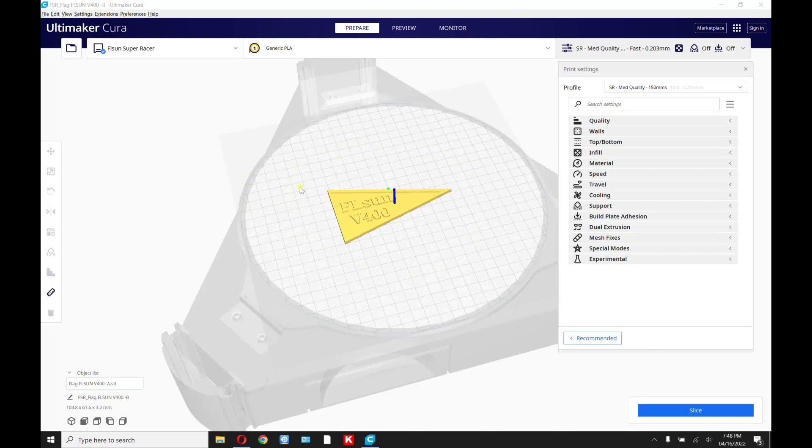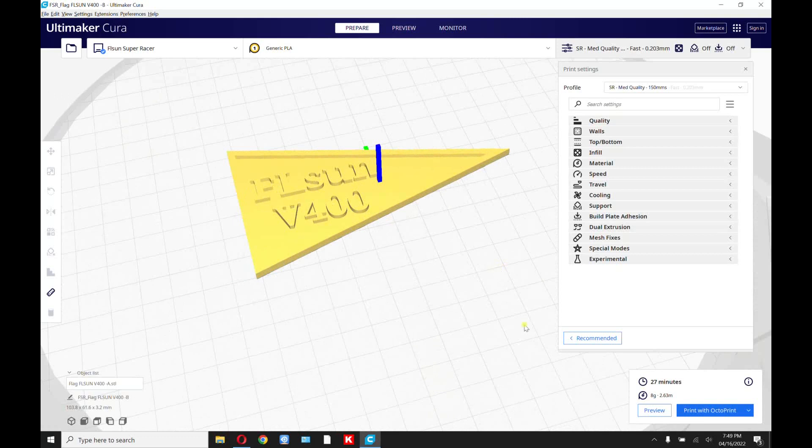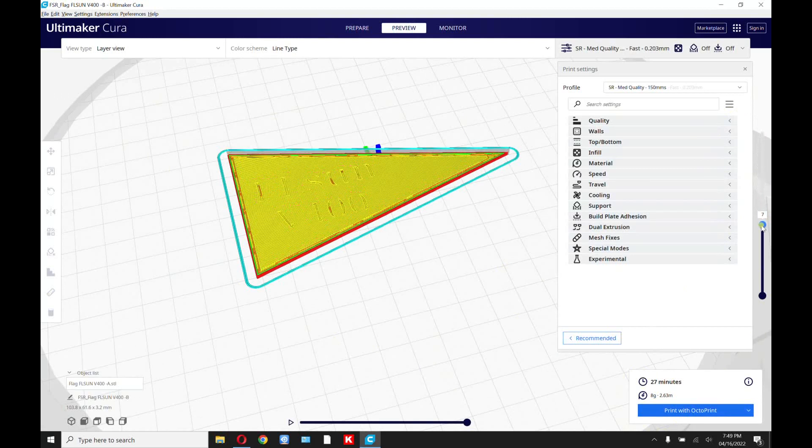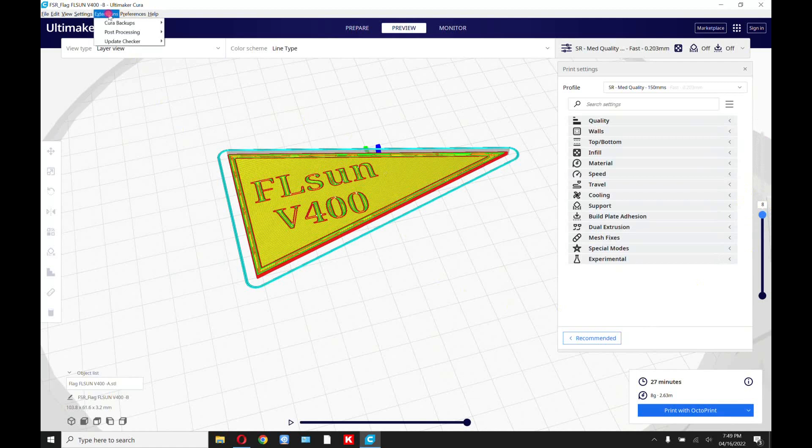So this is the model we're going to use to make two colors. I'm going to make the background one color and the letters another color. So first you slice it. Then you want to enlarge the image so that you can actually see where the letters are going to begin and stop on the background. Go to preview, then you're going to get a slider on the right-hand side. Bring that slider down until you see the letters disappear, then bring it back up one notch so that it's just the beginning of the letters. Remember that number — eight.